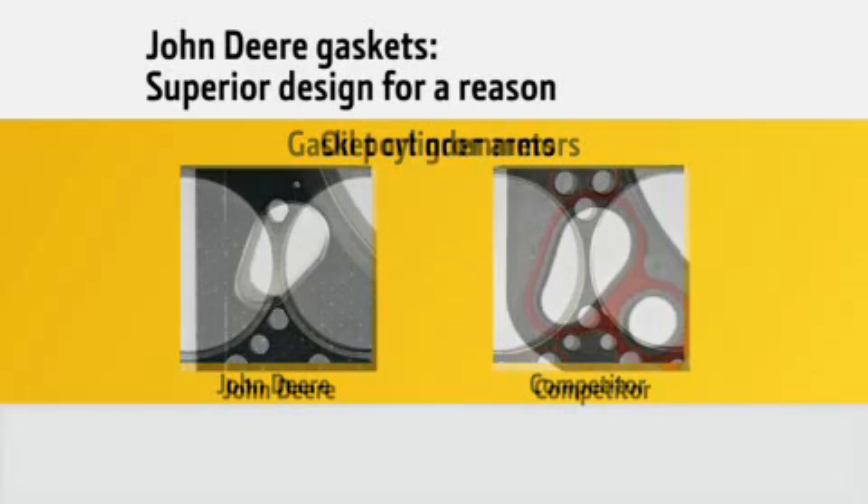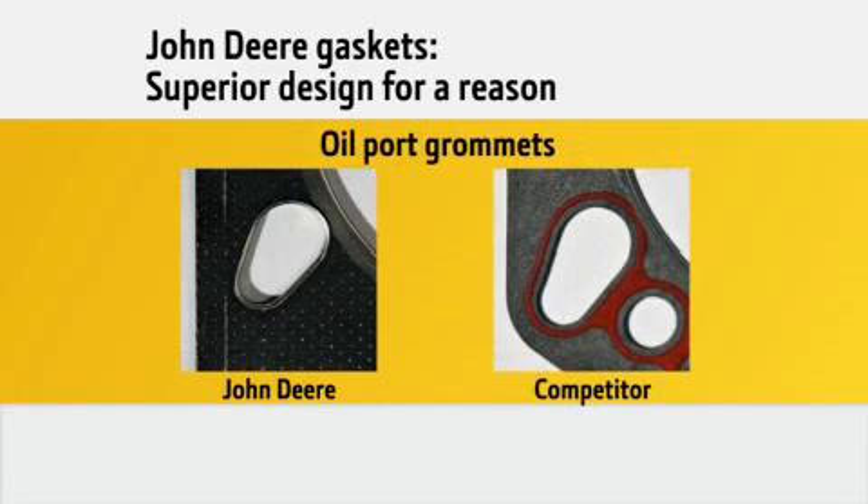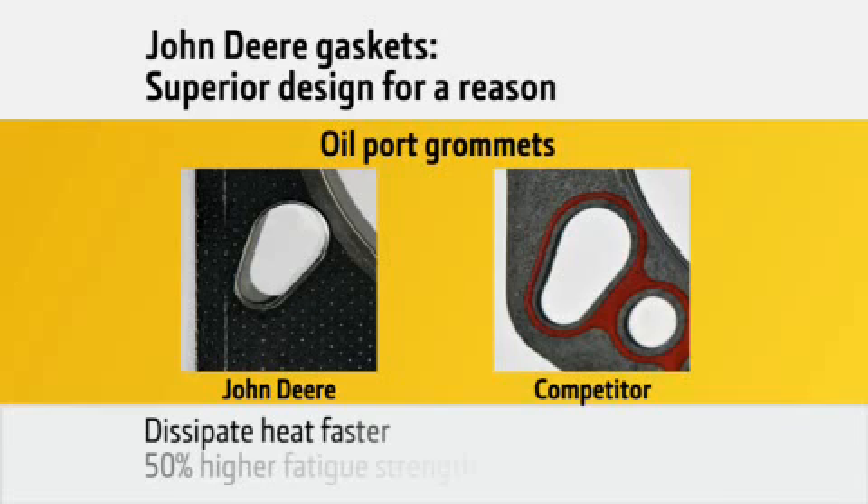You'll find another key difference in the oil port grommets. Engines feature high pressure oil ports to deliver oil to the engine head for lubricating the rocker arms. While the competition uses a rubber grommet to seal the port, genuine John Deere head gaskets feature metal grommets, which are more resistant to blowouts at high pressures and high temperatures.